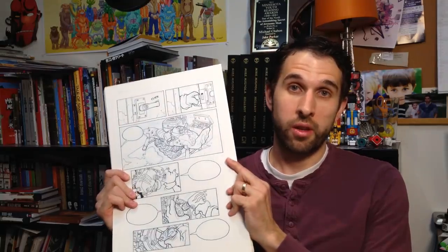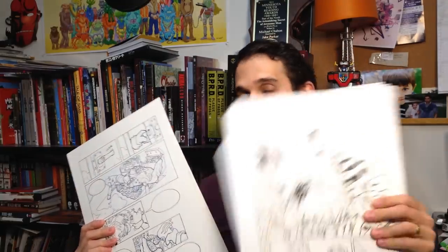Hey, I'm Jake, and today I'm going to show you the first full comic I've ever drawn and compare it to the most recent comic I've drawn.